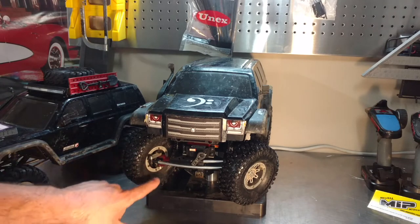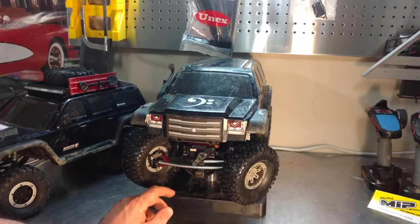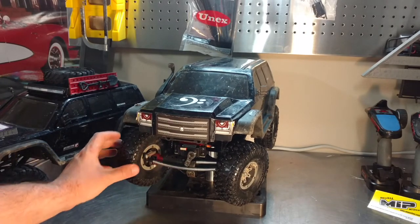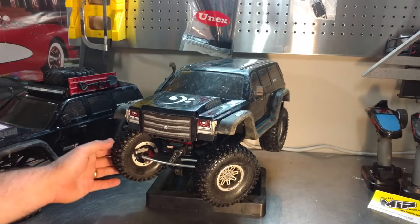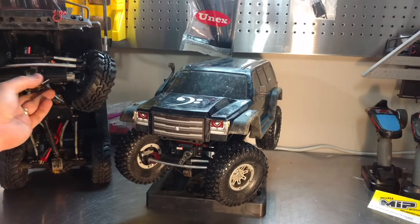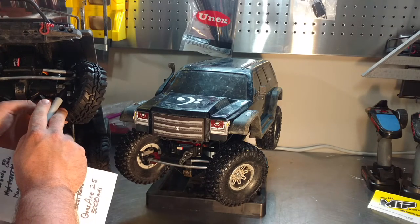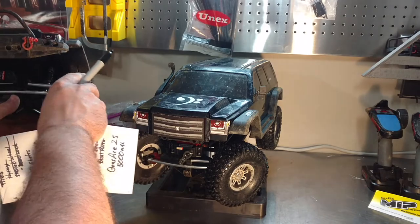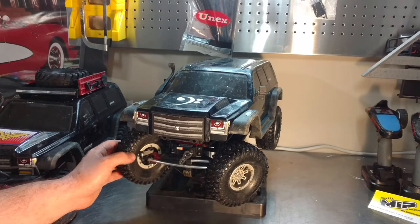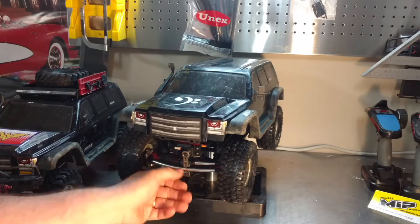They were out of the Gen 7 C-hubs, so I have E10 hubs on there. They seem to work fine, but I did have to spread the hubs open just a little bit because it was rubbing the CVD. On my daughter's Gen 7 I'm running all Gen 7 hardware and have not had any rubbing issue. It seems to rub right between the C-hub arms with the E10 hubs. Other people say they're running them with no problems, so it may just be the batch I got.